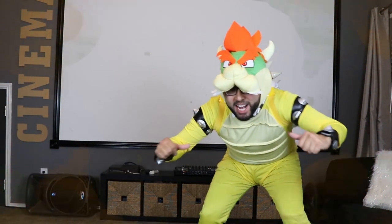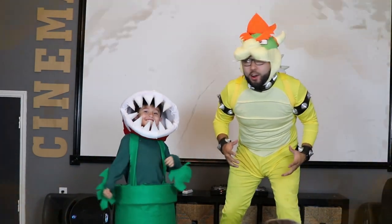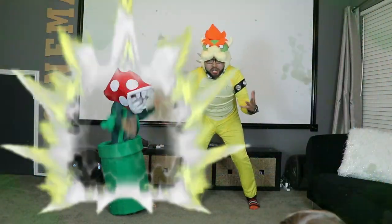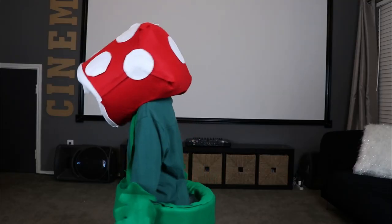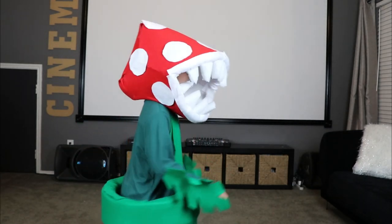It's me, Bowser. Piranha Plant, come. We're gonna go get Mario. Are you ready, Piranha Plant? Show me your powers. That's all you do? How are we ever gonna get Mario? Oh, but I think I found the princess. I stole the princess! So check it out — this costume is super cool. I can't believe I made it myself. Let me know in the comments below if you think it's awesome as well.